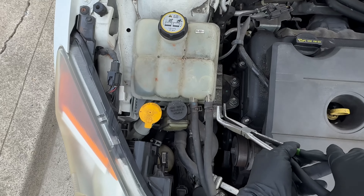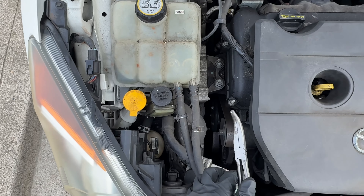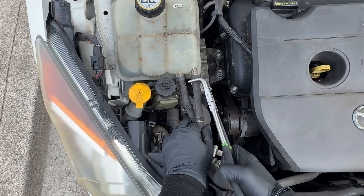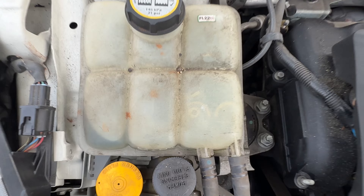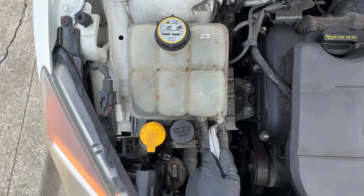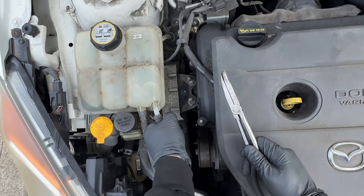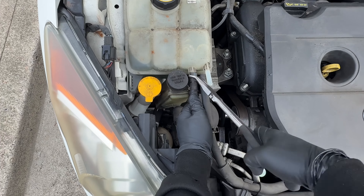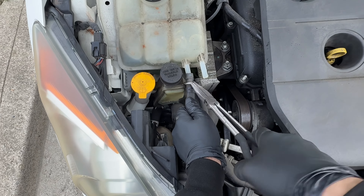We're gonna start off with removing this out of the way - this is the coolant reservoir - because we're gonna change that mount first. This is a locking clip - I'm just gonna wiggle with it. Look at that, it's kind of starting to break off from here, so what I need to do is just try to pull this. There we go.